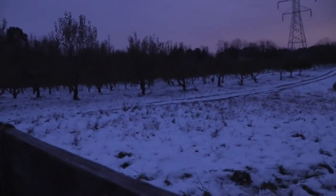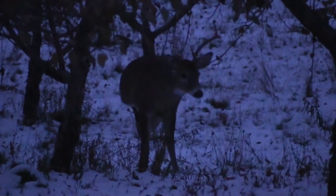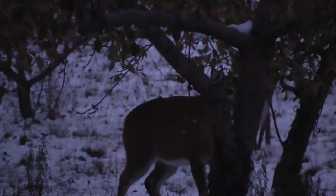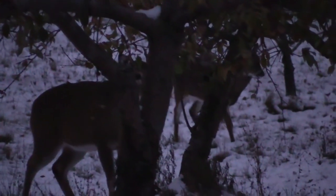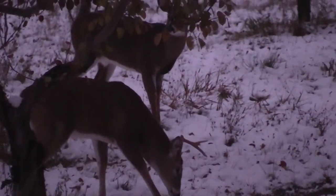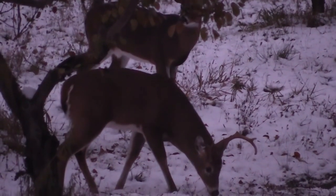Right off the bat before it ever got light, I had some does come in and watched them for a little bit. Then a few minutes later, about five minutes after first legal light when you could really start to see, I had this half rack buck come in. He looked like a two and a half year old. I had actually seen him a couple times the week before during bow season. He was a decent buck, but I didn't want to shoot him because he only had one side and I had already filled one of my buck tags on a nice 10 pointer. So I watched that half rack buck and then another little small yearling buck just kind of mill around and eat for a while. Eventually that half rack buck moved over and started ripping up this scrape here.